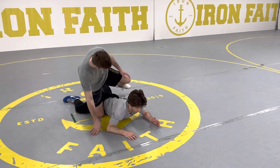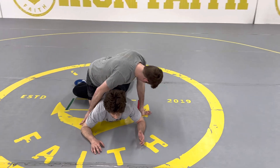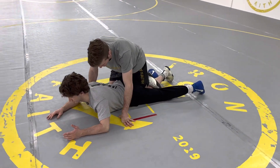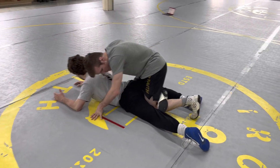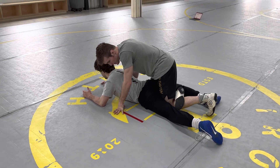Once I have my right leg secured, my left leg is gonna get what's called a figure four. My right laces are gonna go in the back of my knee, my left knee is gonna go in between his legs — I'm in this position here. Once I'm here I'm gonna coil backwards and then dive forwards, pushing off my left toe.